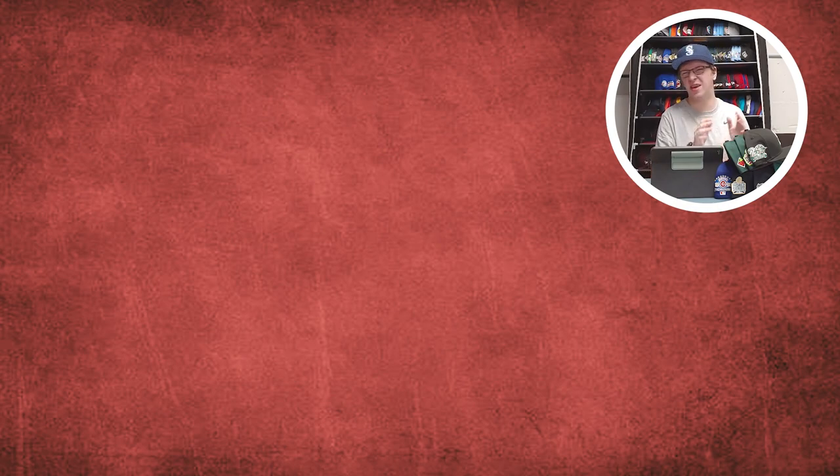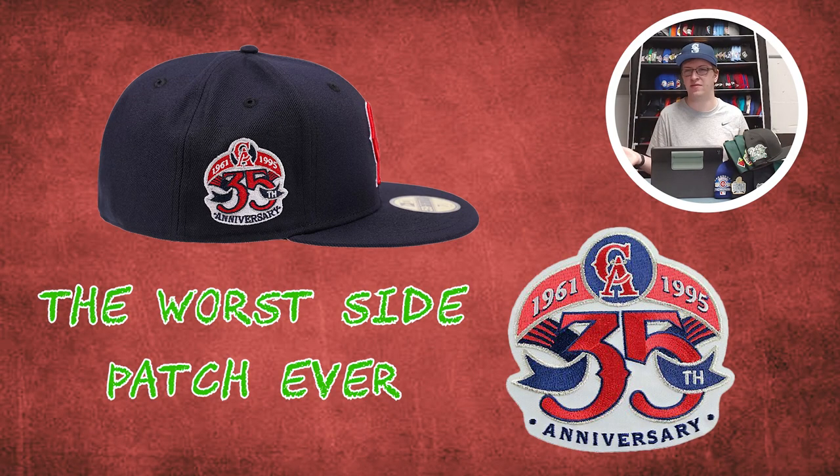Speaking of the Angels, I want to clarify how I selected the side patches when it comes to anniversary patches. For me, an anniversary should celebrate 10, 25, 50, 75, 100, 150 — we've gotten to that with the Braves and the Cincinnati Reds recently — maybe 125, and then 200. I don't like the idea of having a 35th, 40th, 60th, 15th, or 20th Anniversary patch. The White Sox even did a 95th Anniversary patch one time. If it's not one of those big round numbers, I don't like the idea of it. That said, some of those patches do look good — like the next two hats.